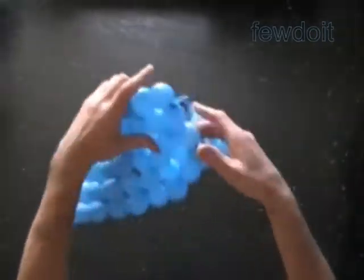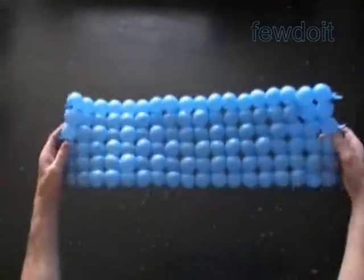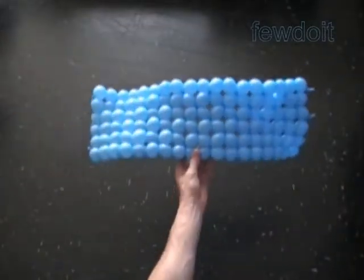Now let's get back to our sculpture. Once we have made the last eighteenth row we can cut off the rest of the balloons and tie off the ends. So far we have made a rectangular shape piece of fabric with size 6 by 18 bubbles.